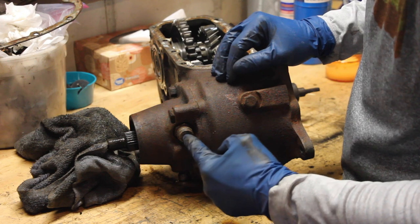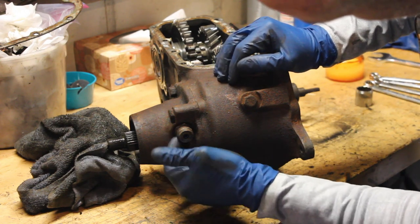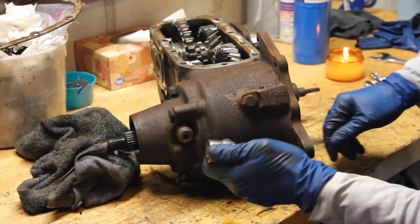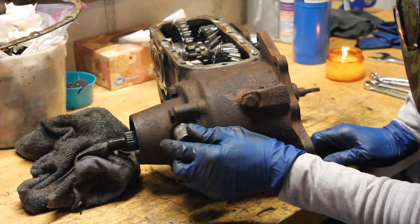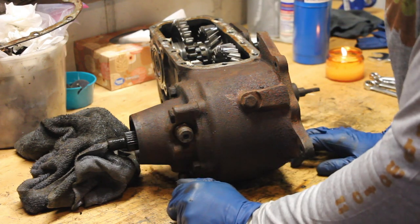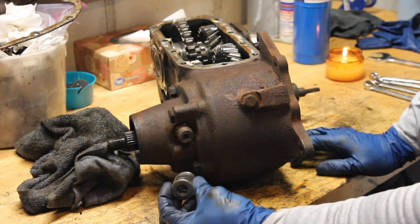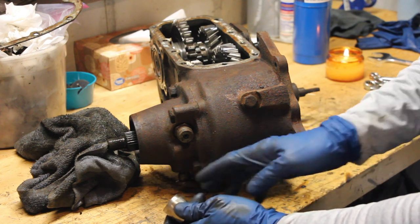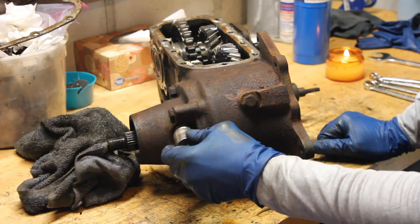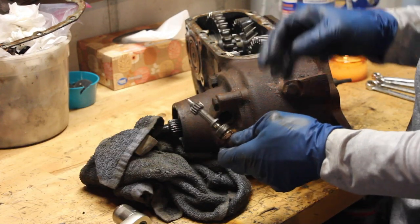To remove this rear housing cap you have to remove your speedometer gear first, which is a pain because it's inset inside a little recessed area that an average 7/8 inch socket cannot fit into due to the spacing between the gear and the outer wall. To solve that I took an extra 7/8 inch socket head and ran it through a bench grinder, shaving down the outer lip so it now fits inside that housing. And there's your speedometer gear.